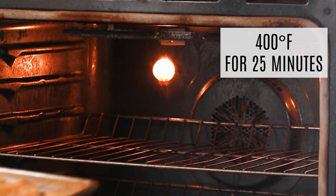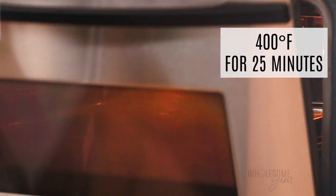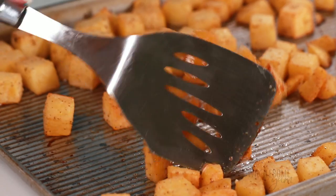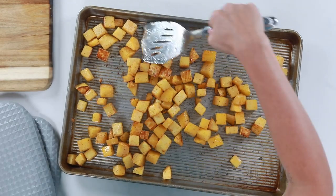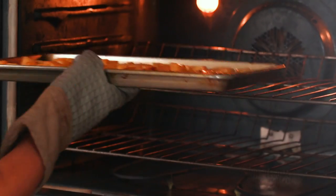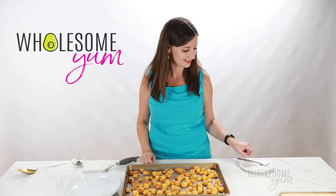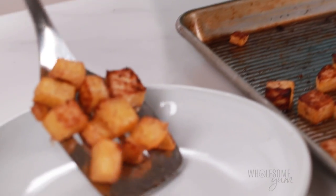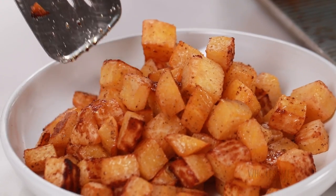Roast the rutabaga at 400 degrees Fahrenheit — make sure your oven is preheated first — and it will take about 25 minutes. I prefer to take it out halfway through and flip the pieces over for more even browning, but you can skip this step. The total oven time will vary depending on how large you cut the pieces, the color of your pan, and your oven itself. It should look golden when done and be fork tender — just test with a fork to make sure it's nice and soft. Transfer off the sheet pan so they don't overcook.